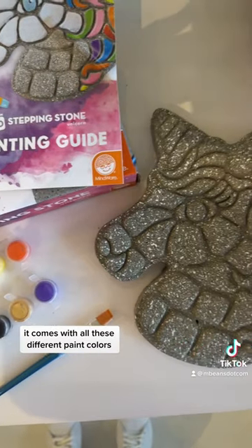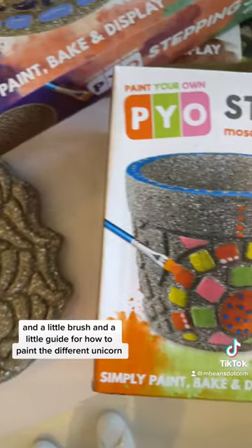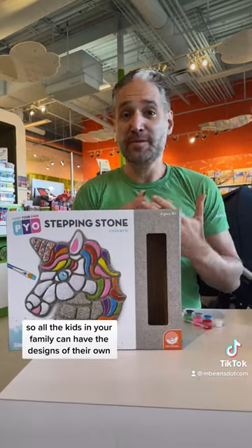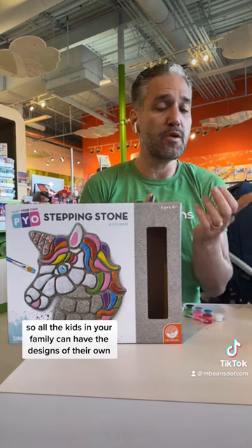It comes with all these different paint colors and a little brush and a little guide for how to paint the different unicorns. They come in different designs, different shapes, so all the kids in your family can have the designs of their own.